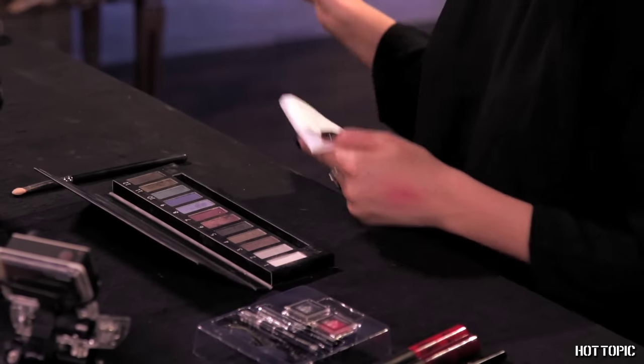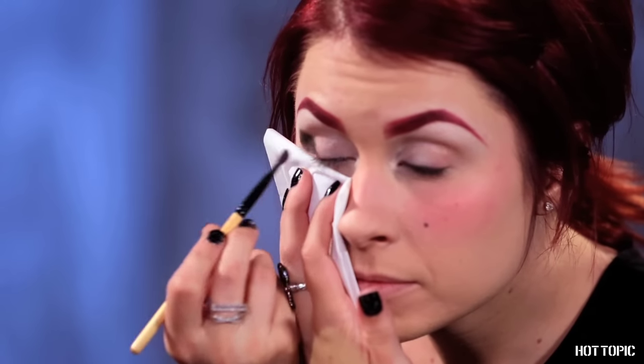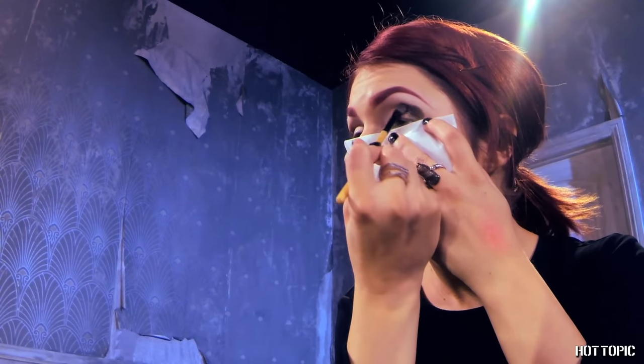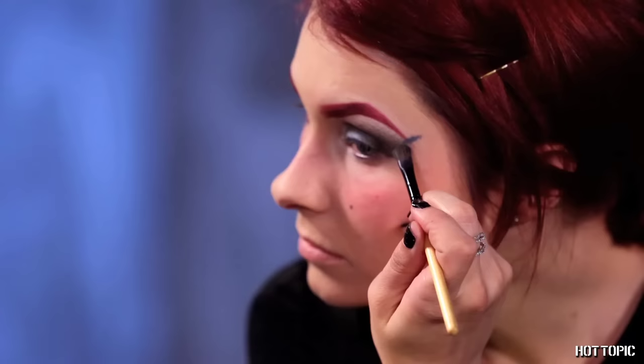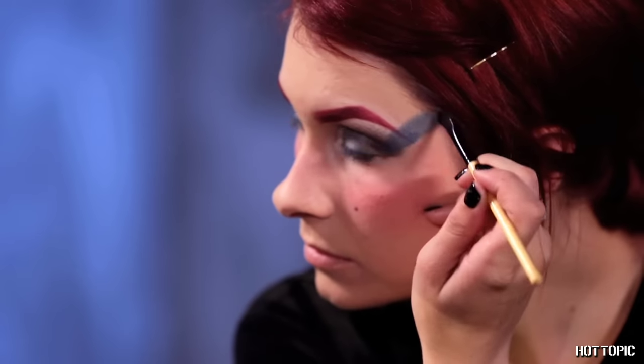Next up, use the dark olive green eyeshadow color and begin to create a cat eye shape with the shadow. Work it into a V shape at the outer edge of your eyes. You can keep it like this if you like, or you can amp up the drama and extend the shadow all the way up into your hairline. It is a Halloween look after all, so don't be afraid to go big or go home.